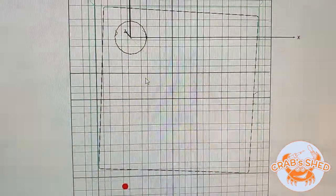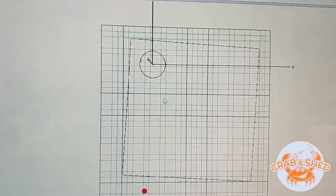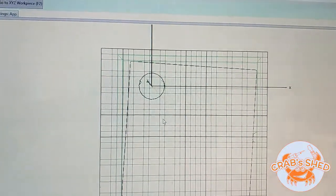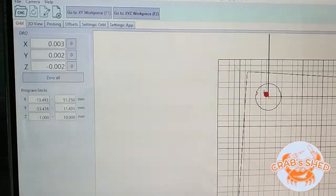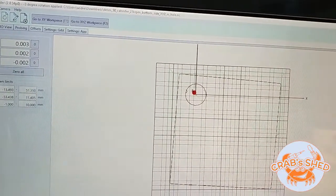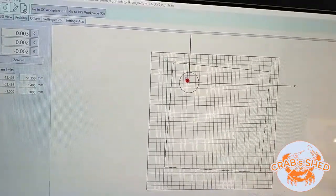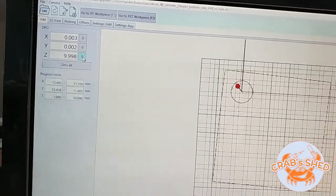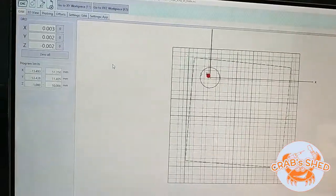You can clearly see it has been rotated. Now I'll do an air cut to make sure it's at least approximately where it needs to be. Z0 is set, so let's move it up about 10 millimeters for the air cut.